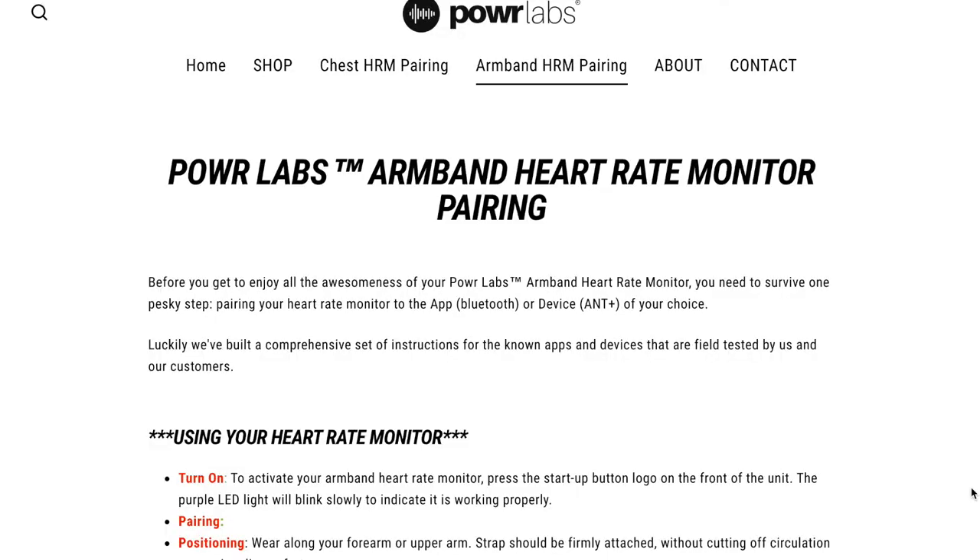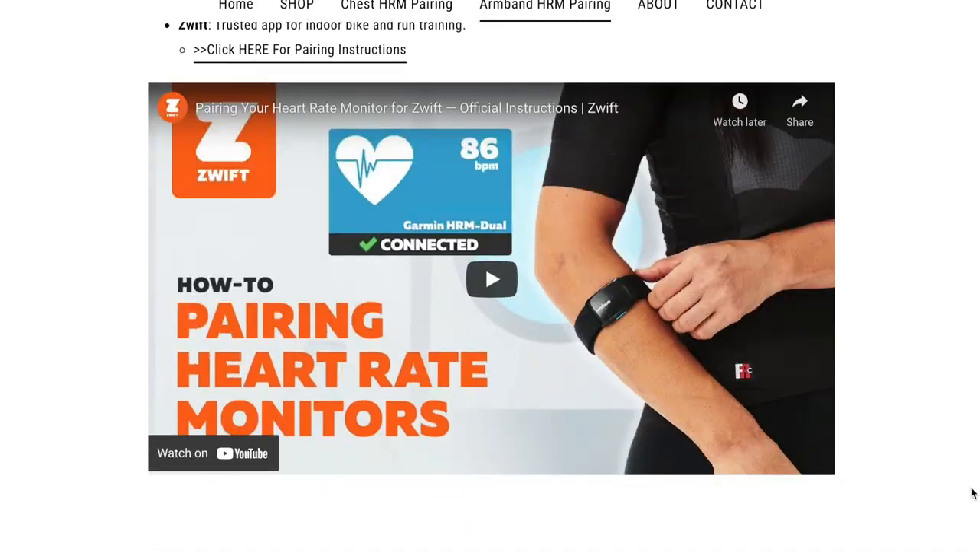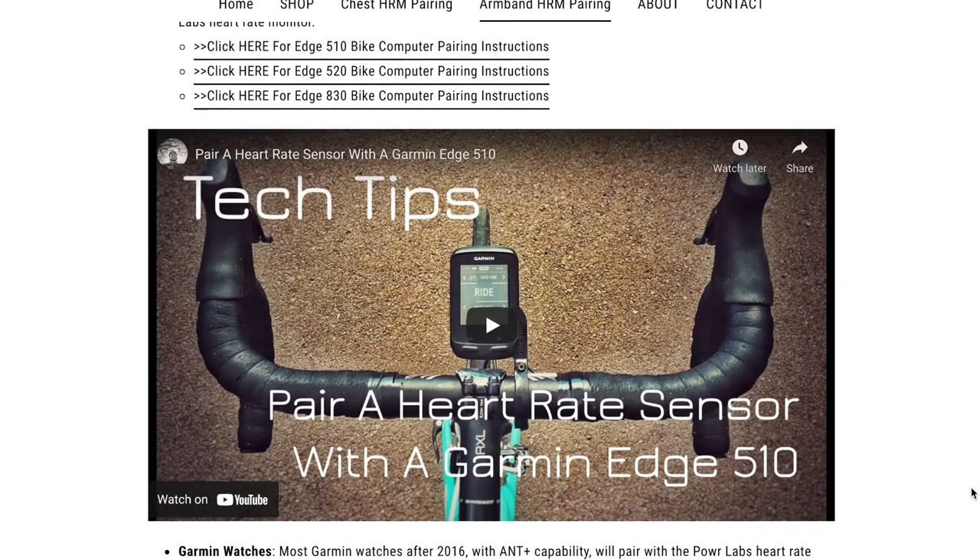But both were comfortable on your arm. As you'll see in the ads for these products on Power Labs, you can connect them with multiple devices, GPS, and other fitness apps. And if you go to their website, they'll show you and walk you through how to pair with each different kind of device. I've heard it's pretty easy to pair and they have how-to videos from YouTube to show you how to do this.